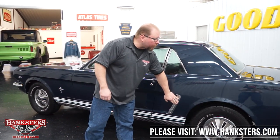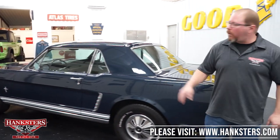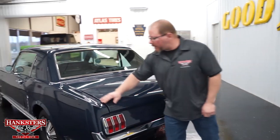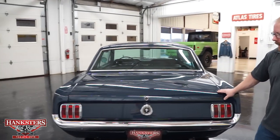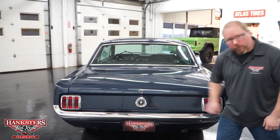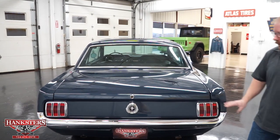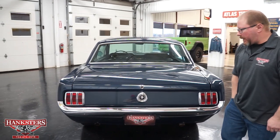The door shuts real nice and easy. You've got trim on the quarter panel, and the whole body on this car is nice and straight all the way around. Coming around the back, the gaps and elevations on the trunk lid are not too bad. You've got a chrome rear bumper in really nice shape with no pitting whatsoever. The tail light lenses and bezels are in good shape, and of course you've got your Mustang gas cap back there.